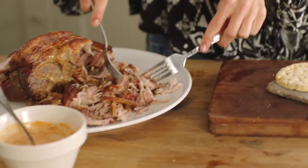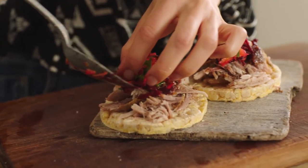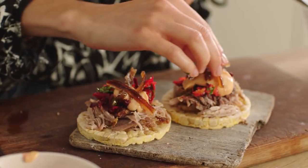To assemble the corn cakes, just take a really nice amount and arrange it on top. Then we're going to top with some of the slaw, just a dollop on each, and now some of the chipotle mayo. Finally we're going to finish with some wonderful crackling.